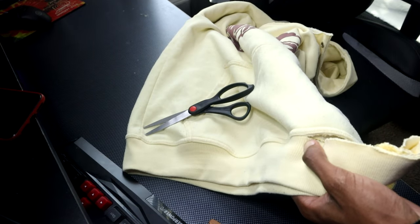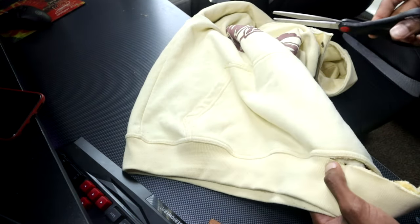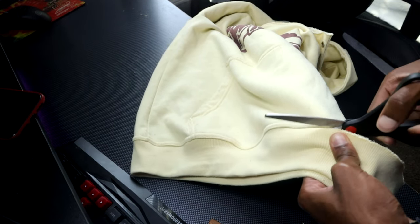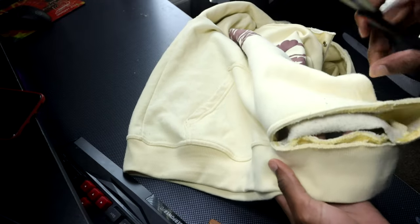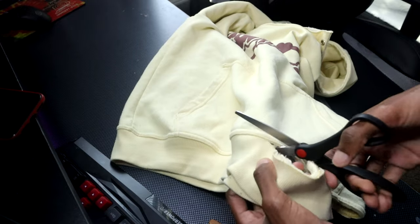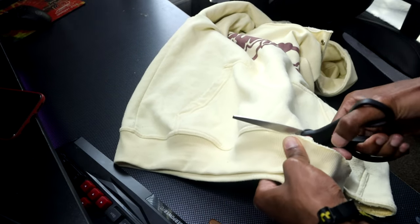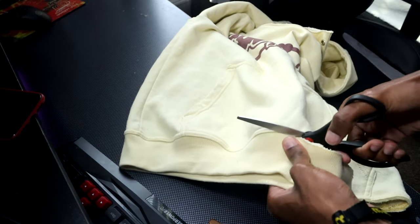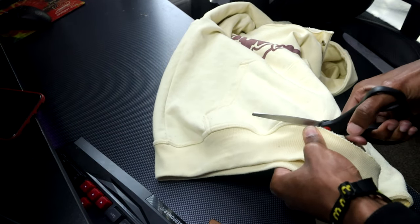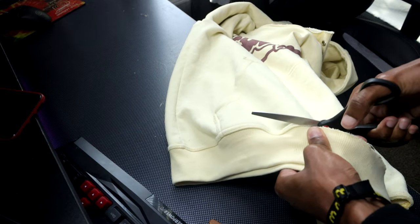Now the only part that's really difficult - well, it's not too difficult - but you really have to cut hard depending on what scissors you're using. The hoodie I got right here is thick so it's probably gonna take longer than usual. It really depends on what scissors and what hoodie you got. Mine was taking a little minute because the hoodie is thick, so I had to cut real hard. I'm almost done.